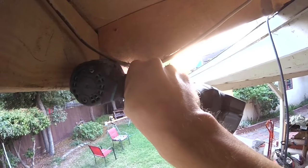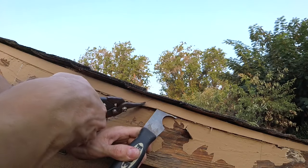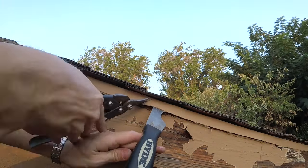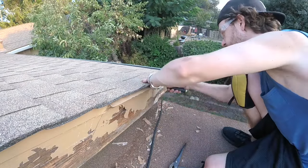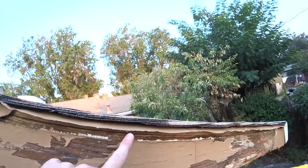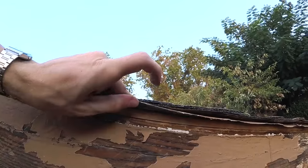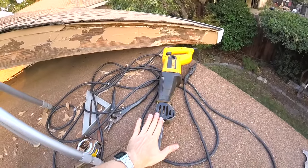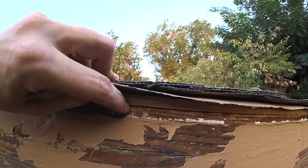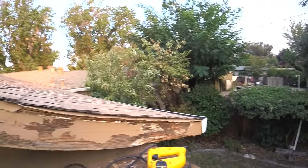Before we cut out the old fascia, I'm going to screw this piece of scrap board up here to hold it together so I can use it as a template. We'll go ahead and cut this drip edge to match that 45 too, so we can pry it all up. With that drip edge pulled back, we can see how the fascia is attached to our roof — this plywood sheathing has nails into the top of the fascia board. We'll take our sawzall and run it through the groove between the fascia and the plywood sheathing and cut all those nails all the way down to the gutters.